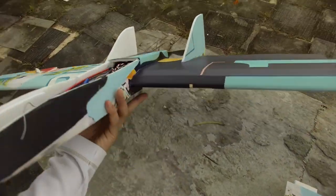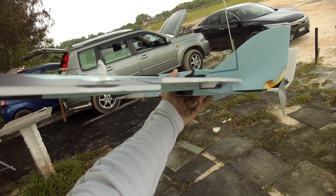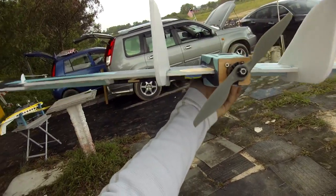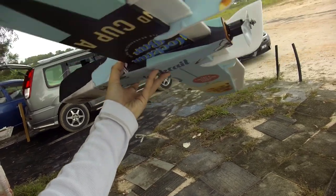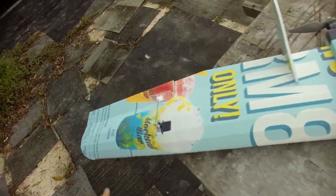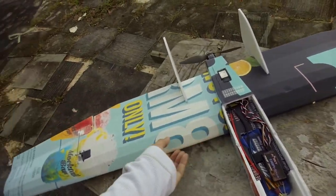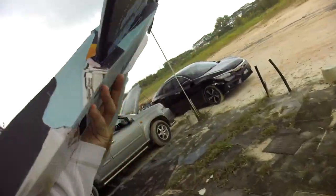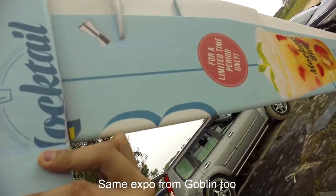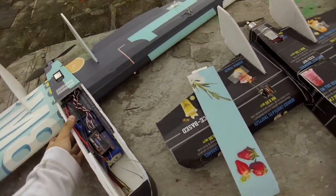Also worth noting: the reflex on the inner part — I also added reflex on the inner part, hopefully it's right. Weight is definitely heavier, but not sure how the characteristics will be. Using the same CG as the original FT Goblin, as marked here. Okay, let's go.